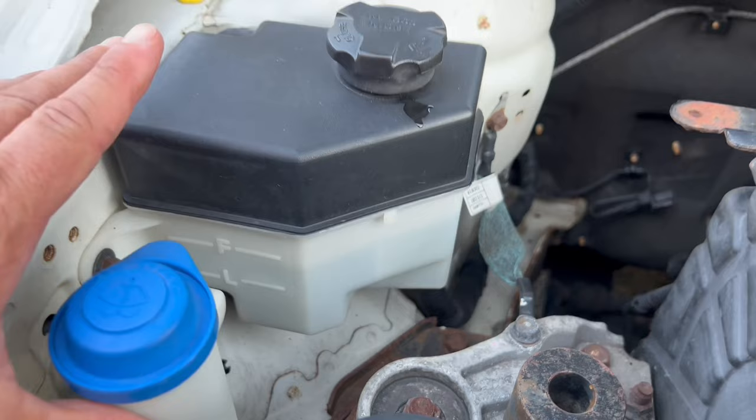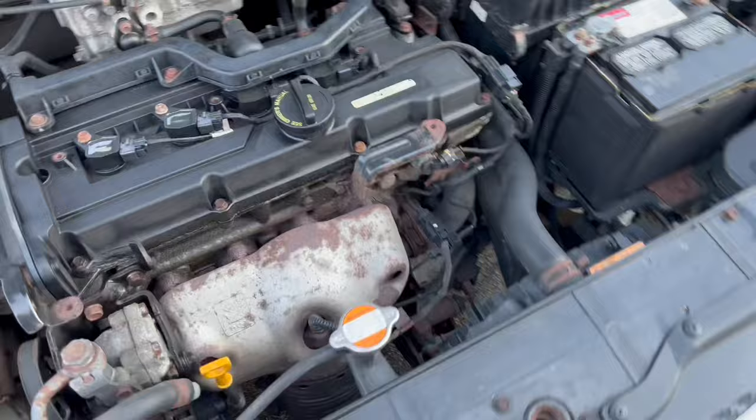Hey guys, so I just wanted to do a quick video on what to look for if you're suspecting an antifreeze leak in your vehicle. If you notice the antifreeze fluid level going down in your overflow reservoir and you suspect there's a fluid leak somewhere on the antifreeze side of things, here's what you're going to check.